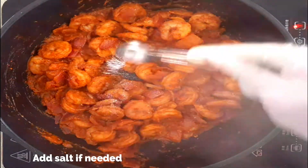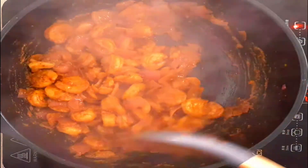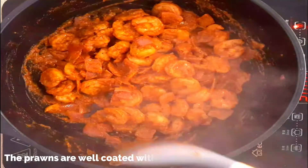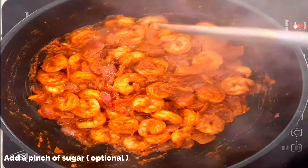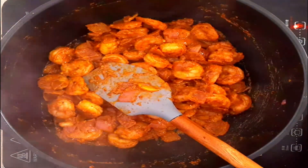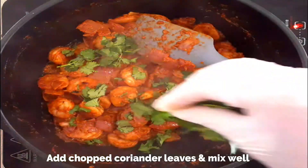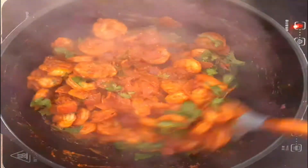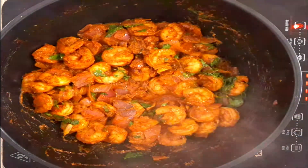Check the seasoning and add a bit more salt if needed. Mix really well. This masala is also used as a stuffing for fish like mackerel and pomfret before frying them, which is another specialty dish of Goa. You can see it's all dried up and the prawns are well coated with the masala. Add a pinch of sugar to balance the taste and switch off the flame. Our Prawns Richado is ready. It has a balanced flavor of spices, sweetness, and tanginess.